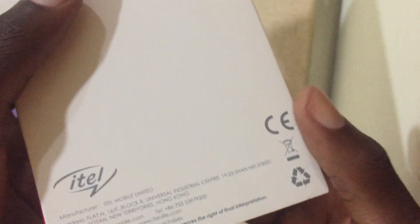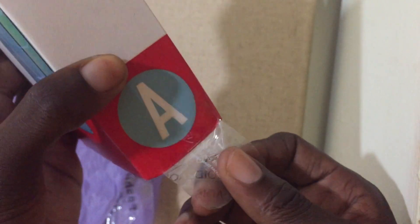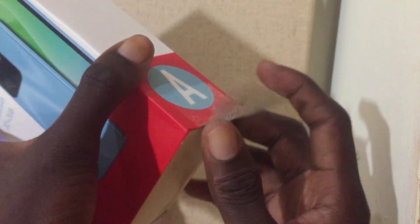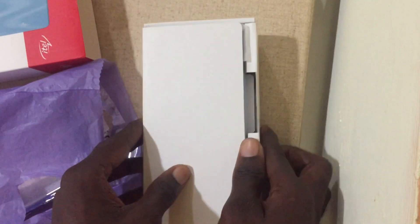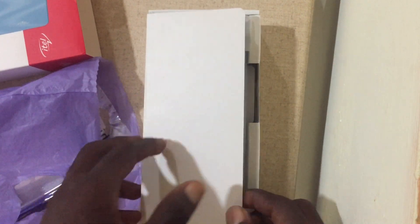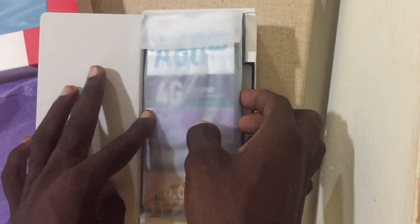So that's all for the case — let's open it now. We first have to open the lid here, then pull this one out. There it is — we open it and as you can see, this is the phone.